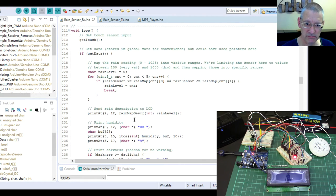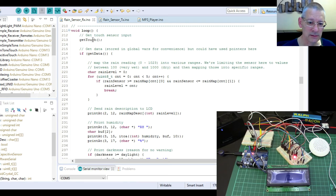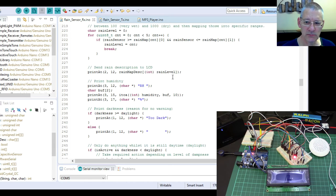The main loop first checks if I'm touching the touch switch, then checks for rain and maps it into five levels — zero to five, where five is dry and zero is basically underwater. It prints the rain description — drizzle, no rain, stormy, or whatever — on the LCD.